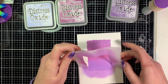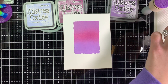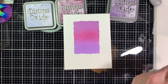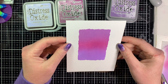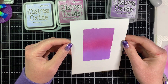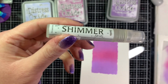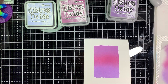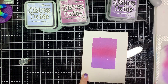I pull the stencil up — I did use Pixie Spray on it before putting it down to help keep it in place. So there is our blended background. Next we're going to add some shimmer to it. I'm getting out my shimmer spritz, shaking it up, and spritzing it over the entire panel. It's a little hard to see now but hopefully when I hold it up you can see the shimmer — it gives a really nice subtle shimmer over the whole background.